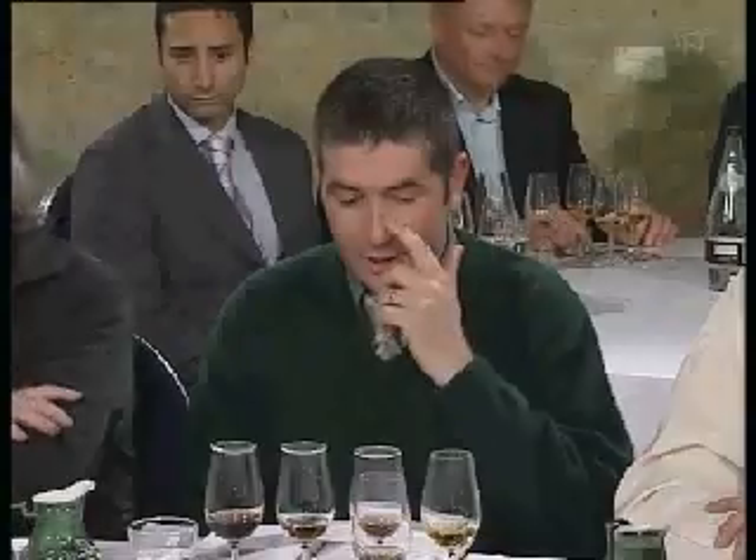Well, basically what we're doing with quarter casks is providing a flavour package. We get different ages of Laphroaig, mix them together, and then we'll double mature them in the quarter casks. What we're basically doing here is balancing off the powers of the distillery — the peaty powers — and adding some more of the kind of gentle oak smokiness, some sweetness, just making it more of a round character.